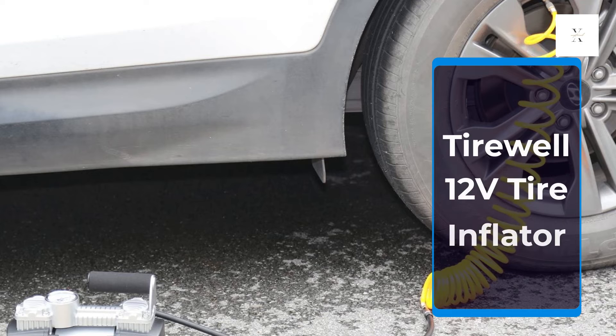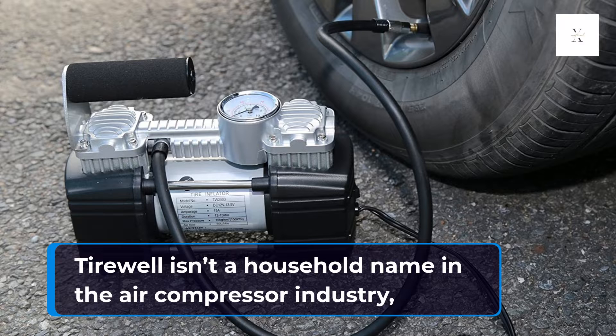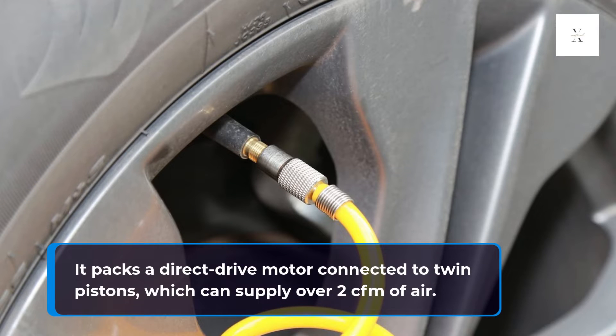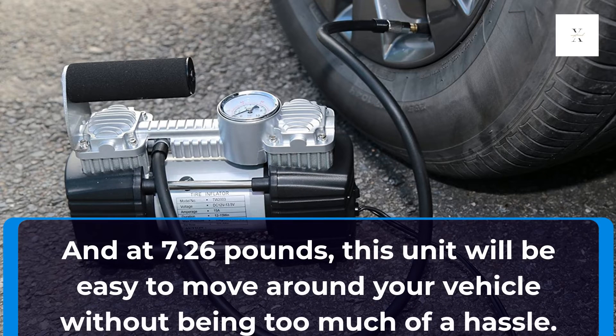Tirewell 12V Tire Inflator. Tirewell isn't a household name in the air compressor industry, but this 12V model brings many impressive features at a solid price. It packs a direct-drive motor connected to twin pistons, which can supply over 2 CFM of air. And at 7.26 pounds, this unit will be easy to move around your vehicle without being too much of a hassle.